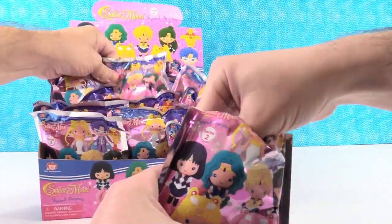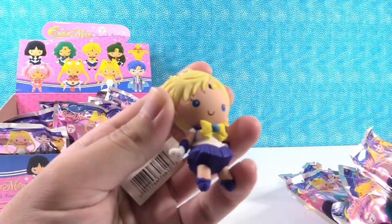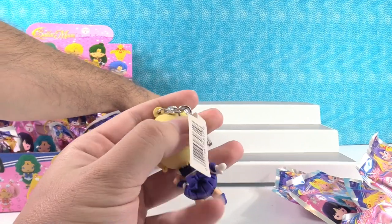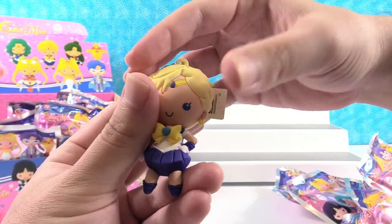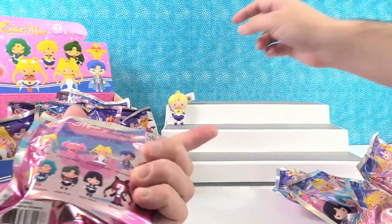I'm going to take a bunch of these out for you. So first off we got Sailor Uranus. It's a really cool looking figure. I like the yellow bow on her. I don't believe that she was in the first series of Sailor Moon. Yeah, Sailor Moon is the only character who was in the first series.